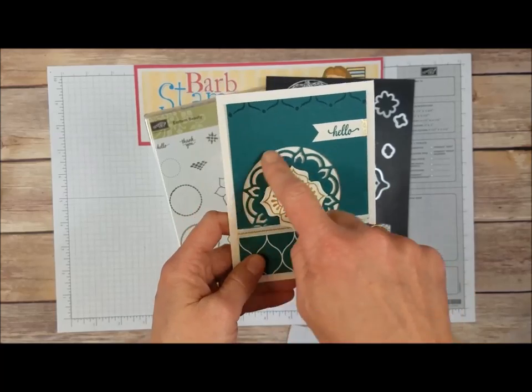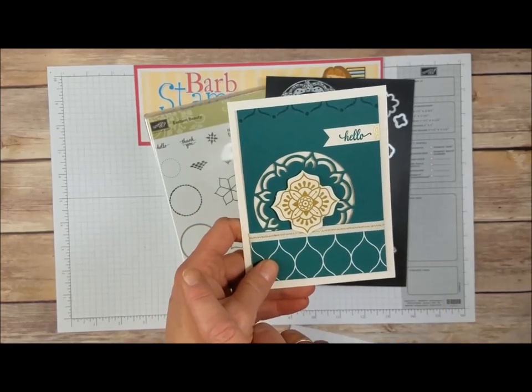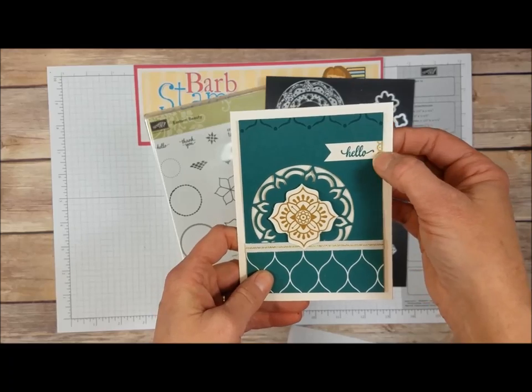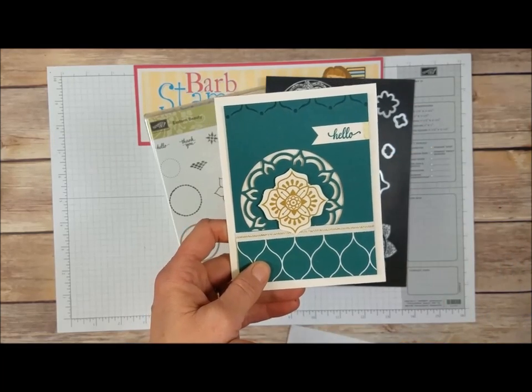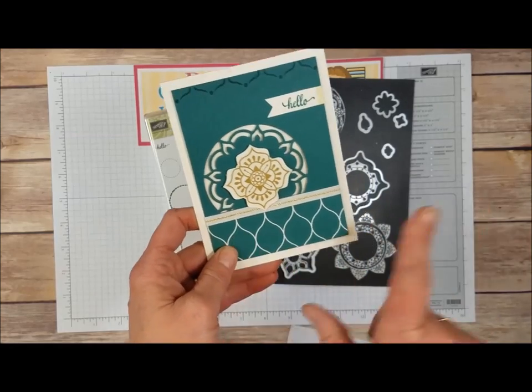We're going to use these super cool medallion thinlits. We've got a tiny little piece of one of the vinyl stickers, and some of the designer series paper.